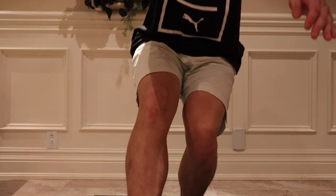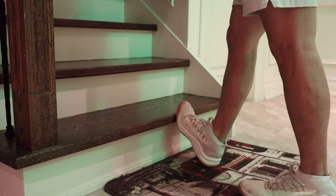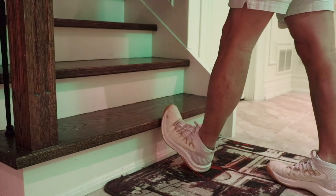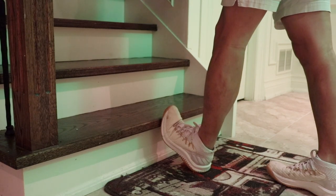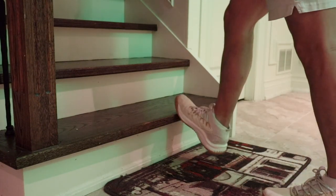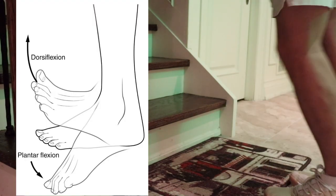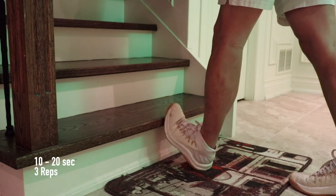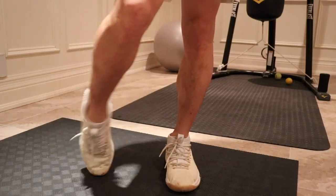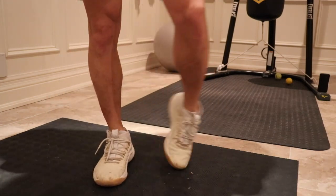Alright, now on to the progression of the pistol squat. The first exercise is not really a progression, but a stretch to help regain mobility and flexibility. The first stretch helps you regain mobility and flexibility in your ankles, and we can do this by doing some calf stretches on an elevated step, such as a stair. By pushing your foot into the stair, you'll feel a slight stretch on your calves. This is also a great stretch for your ankles, as it forces you to be in a dorsiflexed position. I usually hold this position for 10–20 seconds and 2–3 reps on each side. I also add in some ankle rotation for mobility. The pistol squat requires a lot of mobility and flexibility in the ankles, so this is a great stretch for that.